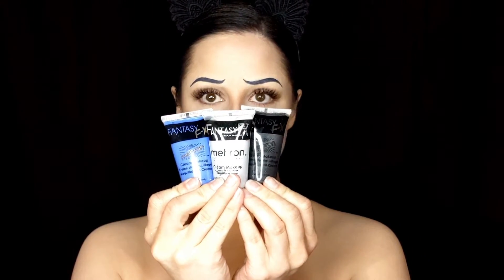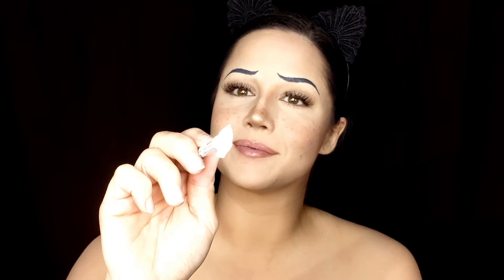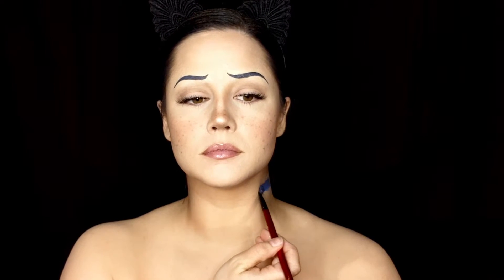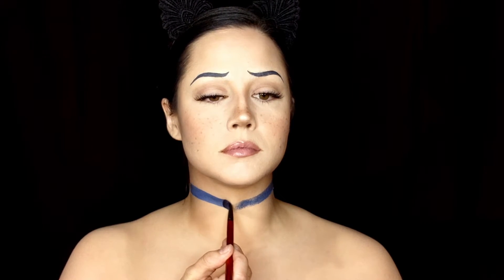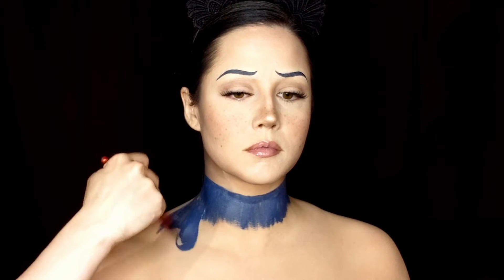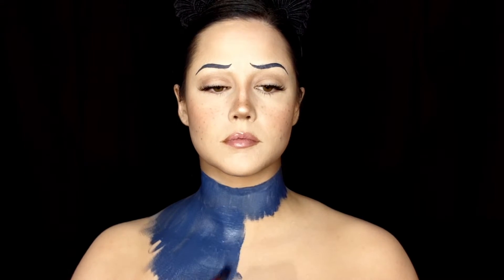Using some glittery stickers found at a local party store along with Mehron body paint — super inexpensive and easy to find. Taking a makeup sponge cut in a rounded diamond shape, using some blue body paint to paint all over the body. This does not have to be perfect because in the movie her sweater has a lot of little spots and texture. A little bit of black has been added into that paint as well because in the movie hers is more of a muted blue, not super bright.